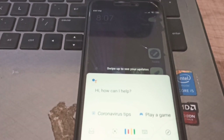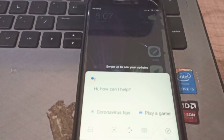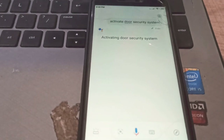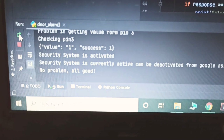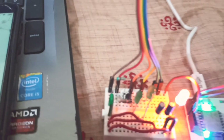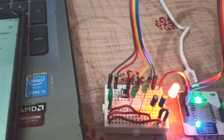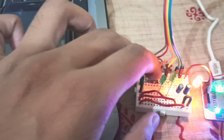Activate door security system. — Activating door security system. — Now here it says 'door security system is active and there is no problem.' It also gives us a confirmation by LED signal. Now let's try to simulate a breach by pressing this button.